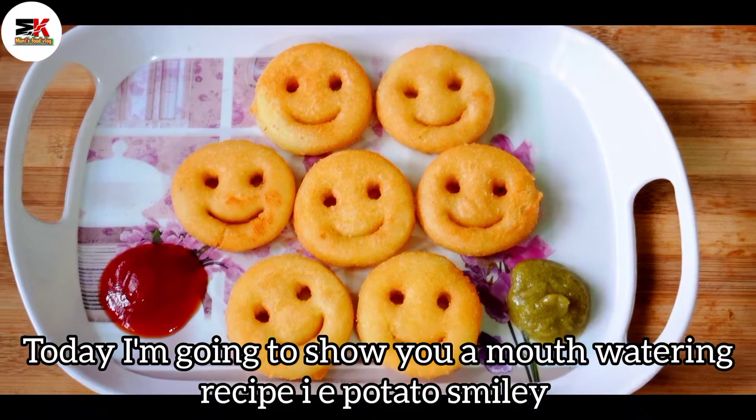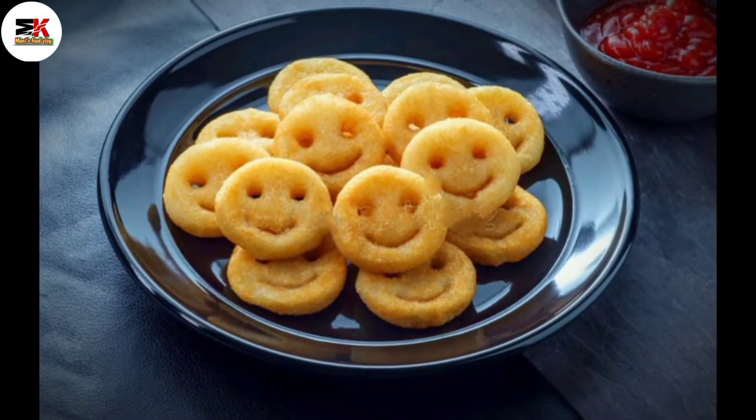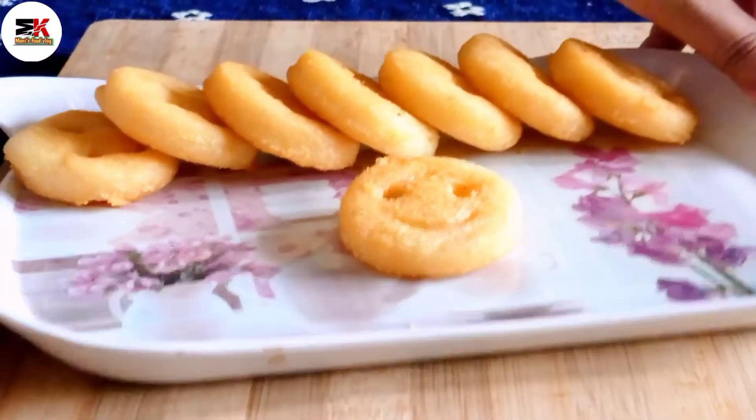This is the potato smiley recipe. This recipe has been made for you. Let's get started with the potato smiley recipe.